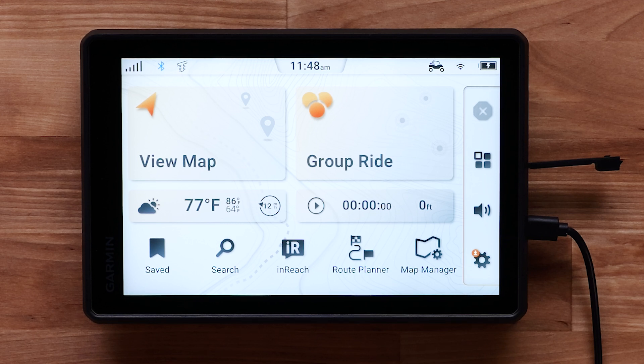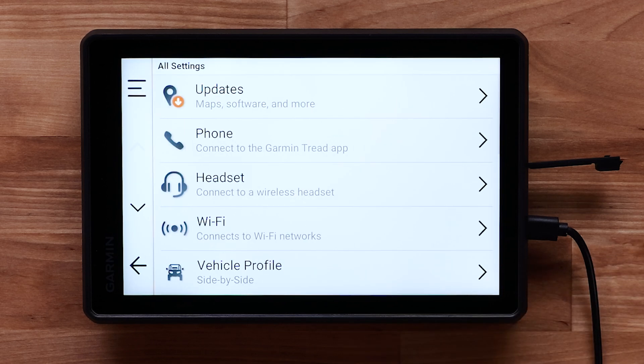If necessary, go to an open area with a clear view of the sky to acquire satellite GPS signals. To check for available updates, you can use a computer and Garmin Express, but the Wi-Fi option requires fewer steps — the recommended wireless connection is home high-speed internet. From the main screen, select Settings, then select Updates.